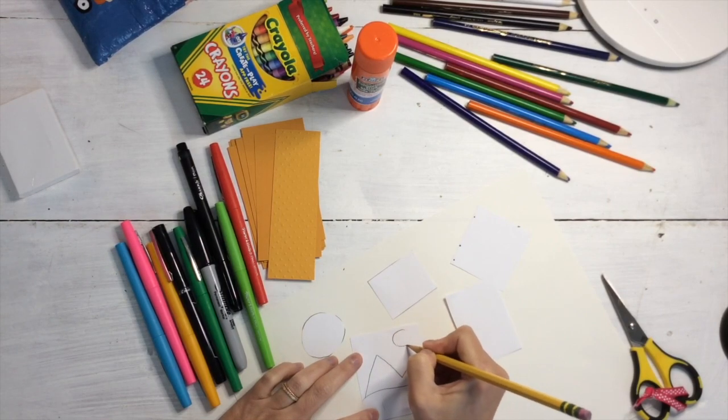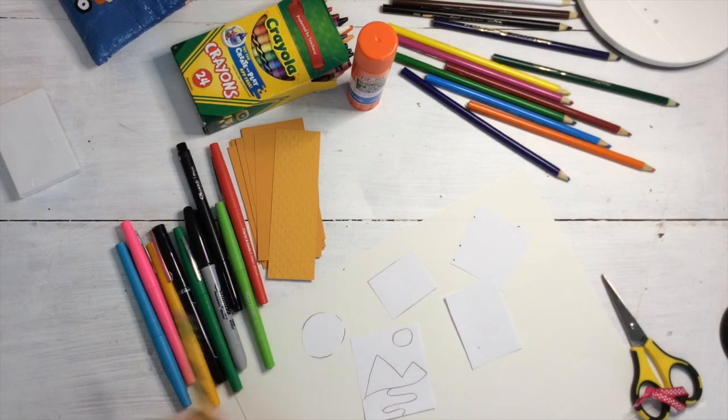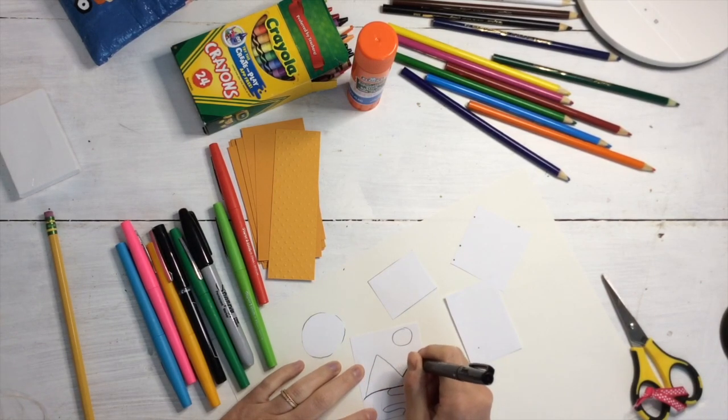You can choose whatever kind of art you want to draw. Maybe you want to do a theme, maybe you want to draw your family, or maybe something we did in class this year. Whatever you draw, just make sure you're making it tiny.